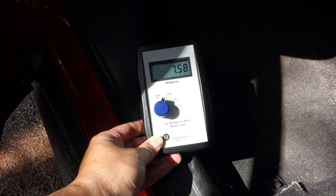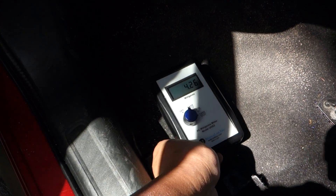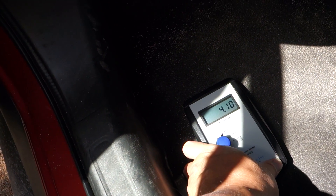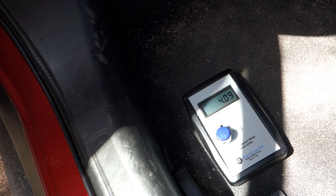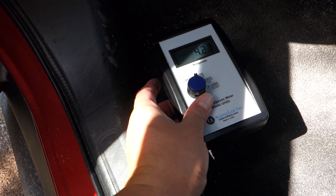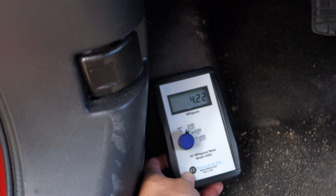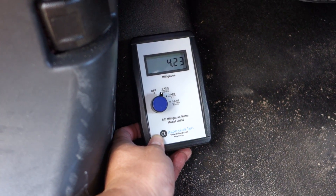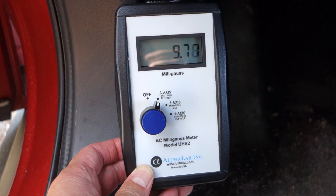I did notice there is a hot spot on the left-hand side. As you can see it's getting close to 8; on the floor it's at 4. When the car is in motion I did look at it briefly and it did sometimes get up to 6, 7, or 8 — so even at that level.